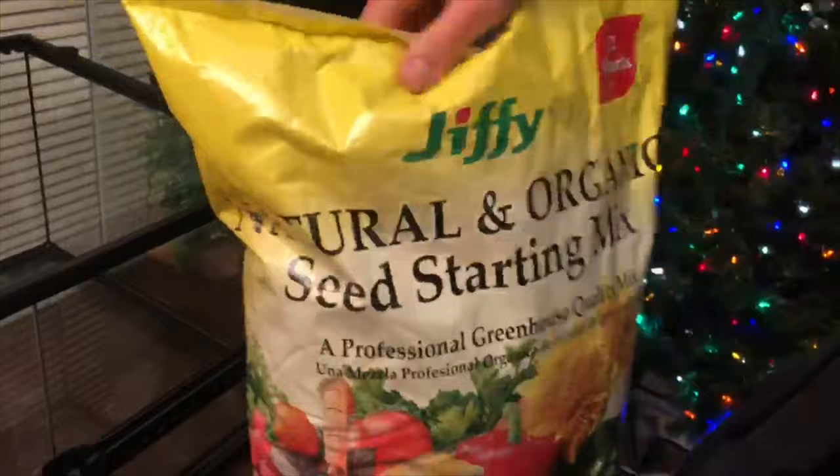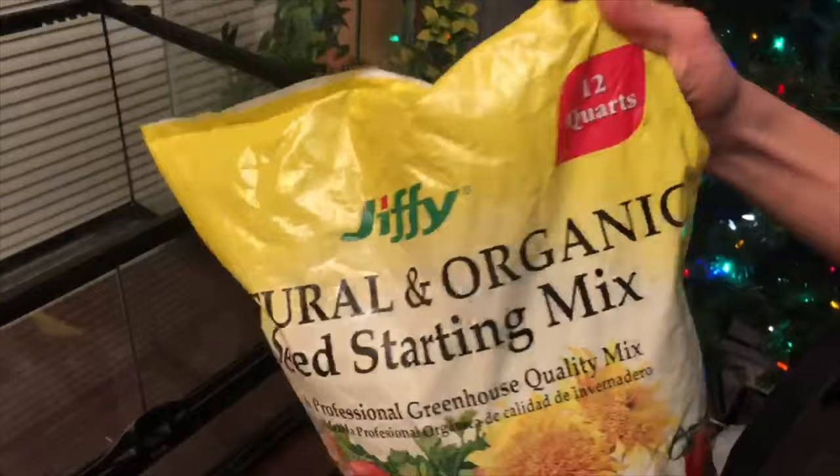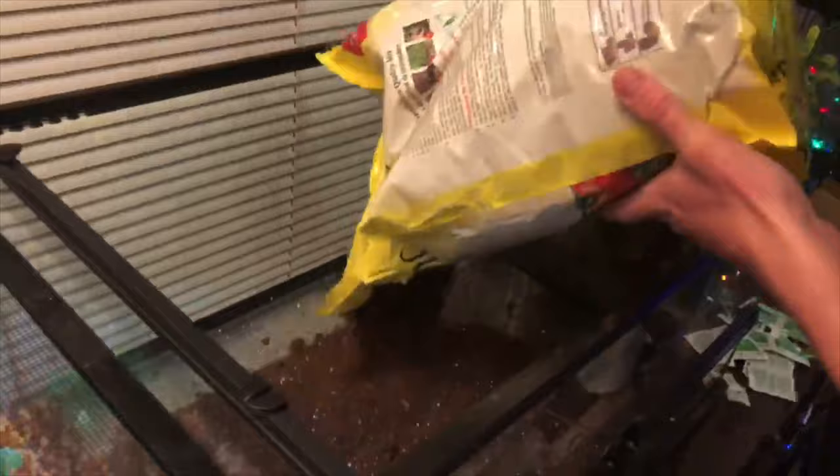We just got this from Home Depot today — it's Jiffy Natural Organic Seed Starting Mix. It's really important that you use soil that doesn't have any fertilizers, pesticides, or stuff like that in there, because those are going to be harmful to your animals.